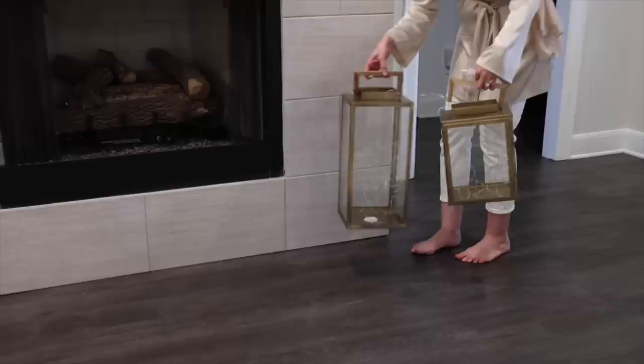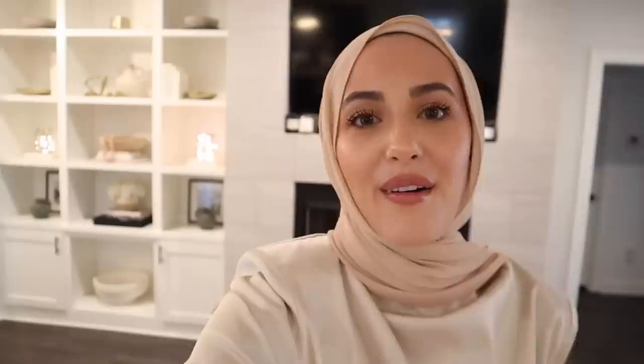I also added larger gold lanterns I already had with fairy lights inside, but Elena gravitated straight towards them and ripped out the fairy lights, so they're empty for now. I just finished decorating everything and I think it turned out so beautiful — my favorite addition this year are the shelves, which I've never decorated before. A lot of the table display will have to be put away since Elena is walking and into everything, but at least the shelf decor is out of her reach. I hope you enjoyed this video — give it a thumbs up, and I'm excited to keep vlogging and sharing the rest of our Ramadan with you. See you in my next video!